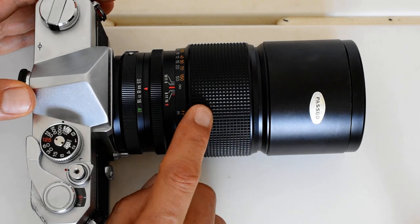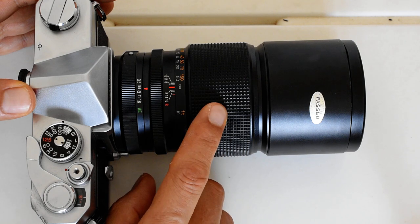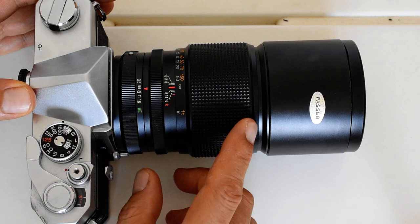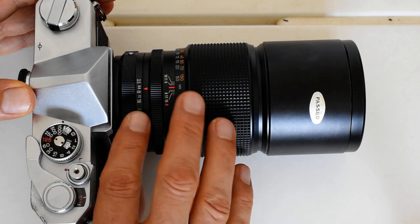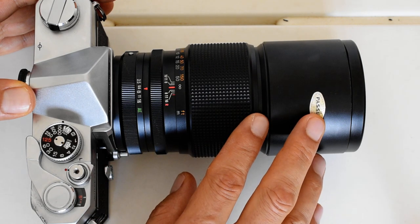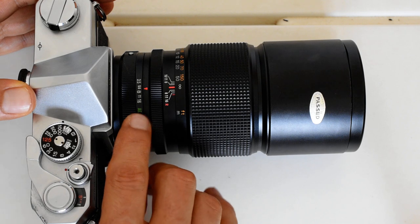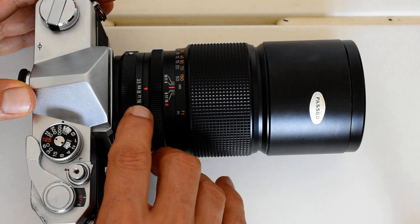In the 200 millimeter focal length, Konica made four lenses. One predated this one — it was made for the earlier preset lens mount. It is a 200 millimeter f3.5 but looks very different than this one. You can distinguish it by the lack of the AE or EE marking here, and also the fact that it goes up to f22 whereas this one only goes to f16.